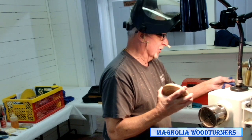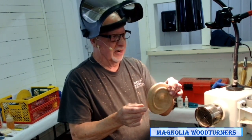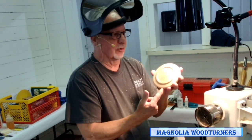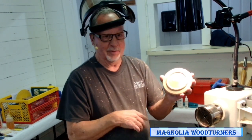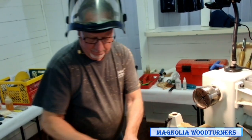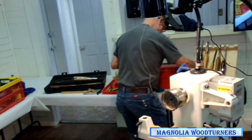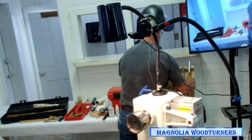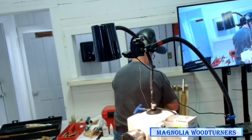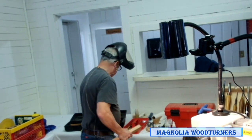I finish mine with Minwax Wipe On Poly. That's the basics of the body. Has anybody got any questions on that? I'm going to turn the handle and show you how and why and where I drill the hole.